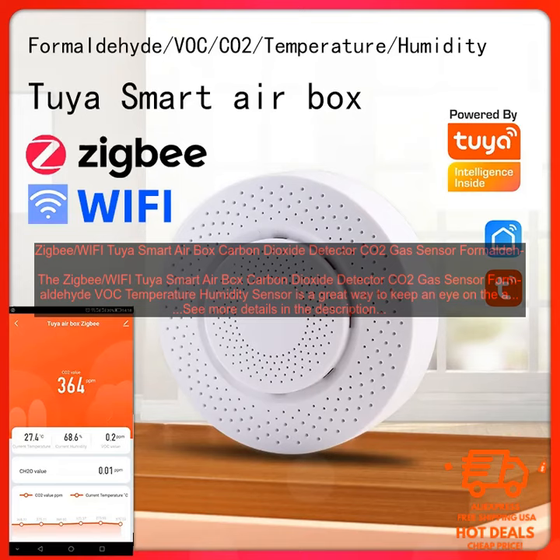Cons. Pricey: The sensor is a bit pricey, but it is still a good value for the money. Small Display: The display on the sensor is small, so it can be difficult to read the readings. Requires a Wi-Fi connection: The sensor requires a Wi-Fi connection to work, so it may not be ideal for people who don't have a Wi-Fi network.